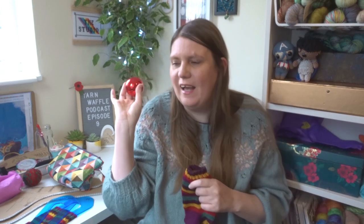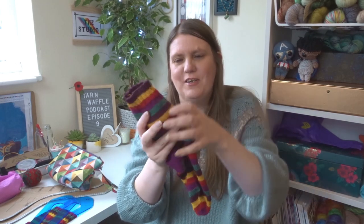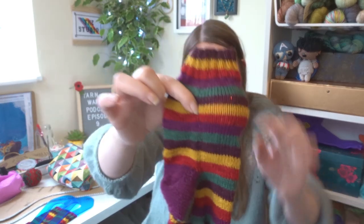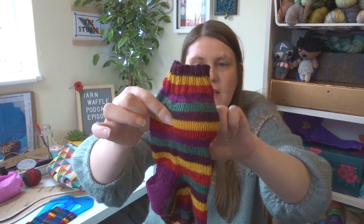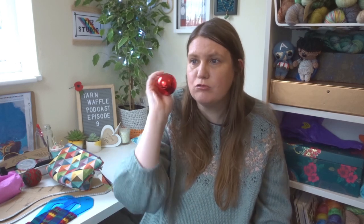So what I did was I grabbed a bobble and put my sock inside, then pinched it at its widest point, counted the stitches, and came up with a number close to 48. Now 48 is a great number for colour work because — and this is where my geeky brain kicks in — 48 can be divided by two, three, four, six, eight, 12, and 16, which means if you're doing any colour work, it pretty much fits all of those.